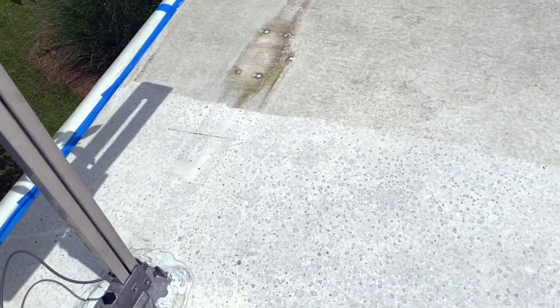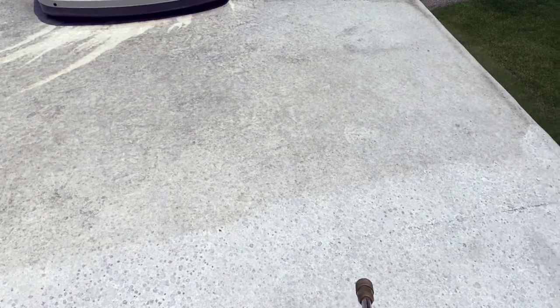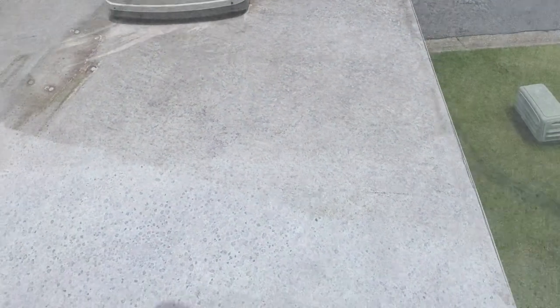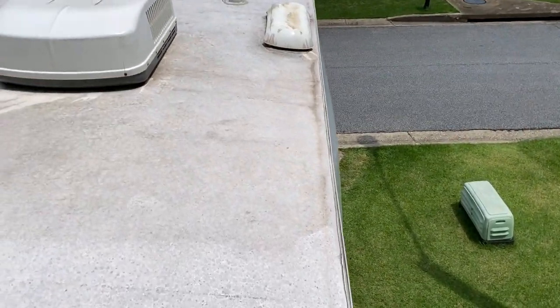I started pressure washing after letting the activator set for 15 minutes — you can see a definite clear line. Word of warning: like Bon Jovi, it's slippery when wet, so be careful up there. One other tip: if you're considering not covering the sides of your camper, don't. It makes a huge mess and you'll be glad you didn't get any of this stuff on the side of your camper.